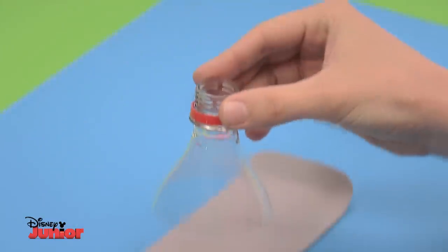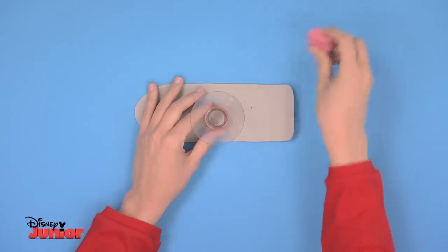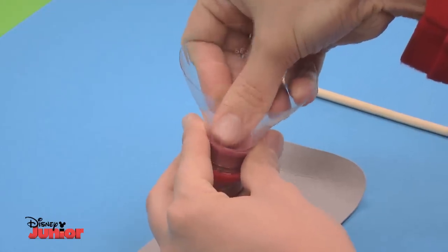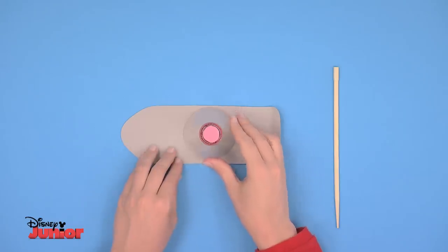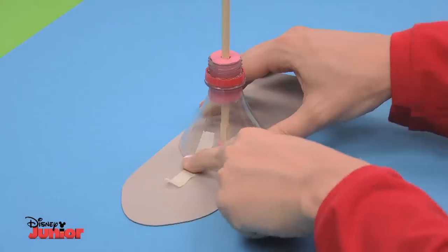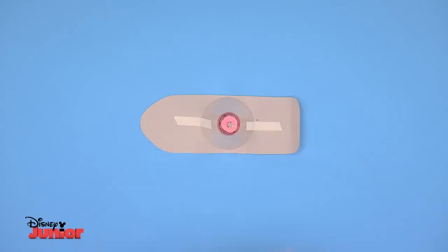For the ship's mast you need the neck of another bottle. Put some modelling clay inside it, filling it all the way up to the edge so it looks nice and neat. Stick a chopstick through the modelling clay and then take the neck to the cardboard like this.